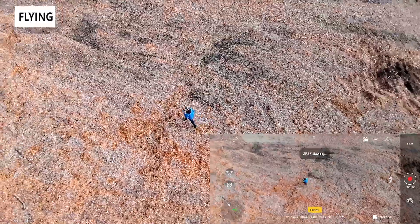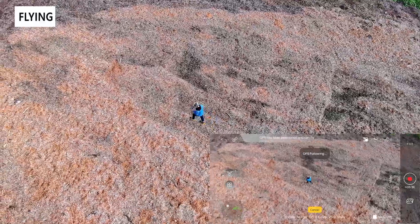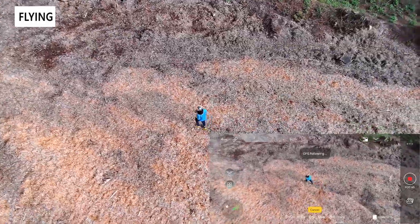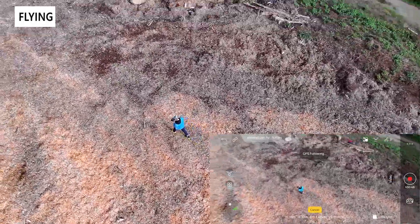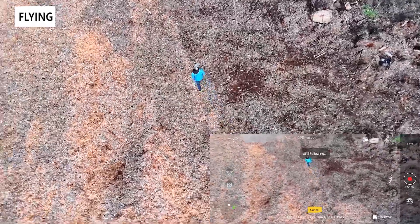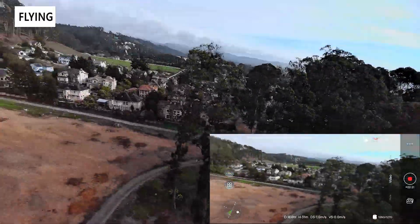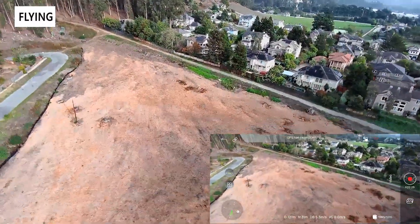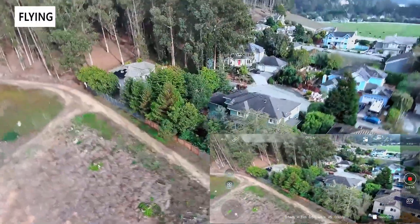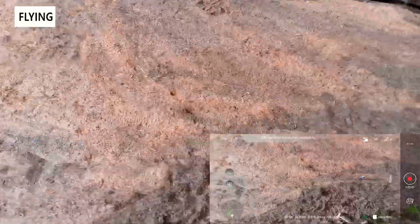There are other features not fully covered here, like gesture control, panoramic, and other automated video settings in the app. The drone footage is quite jittery even with simple maneuvers. At 129 grams it's very light, so definitely do not fly in high wind. The return-to-home feature works well — flying it out, hitting return to home, and it tracked back to within about 10 feet of the initial GPS location. There's also a find-my-drone feature in case it gets stuck somewhere.